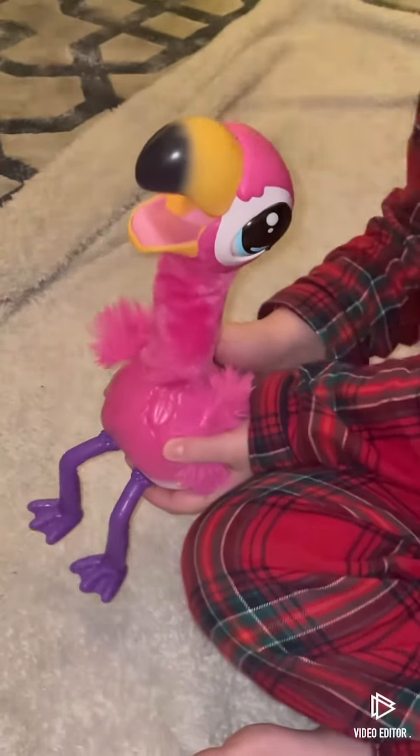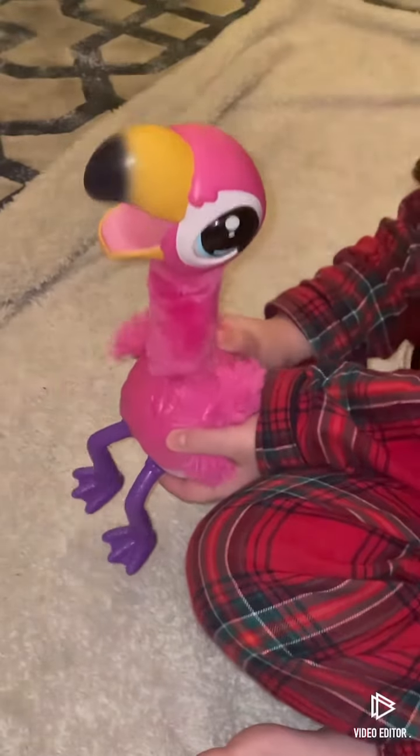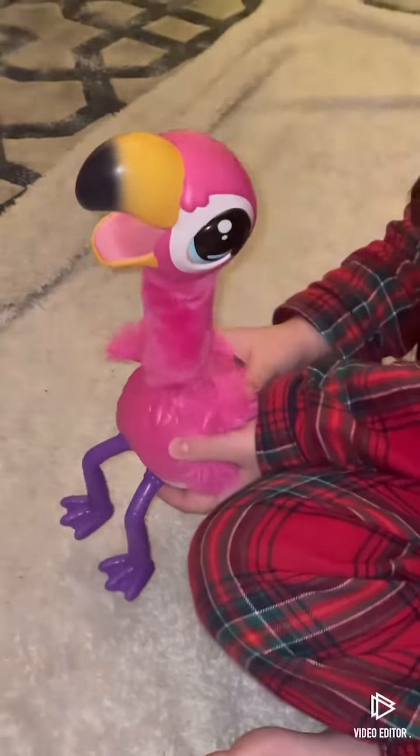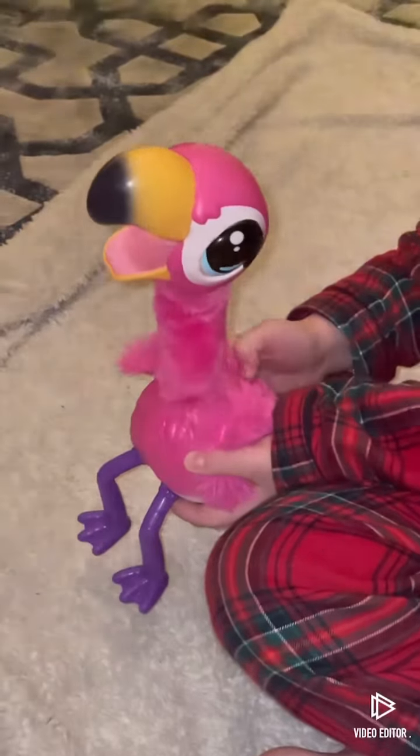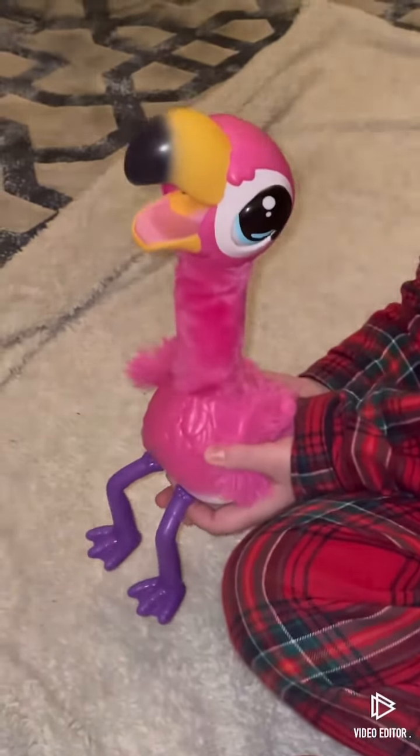Hi guys, today we're going to be looking at this Gotta Go Flamingo. It talks whenever you talk, which is really cool, and it poops on a pretend toilet.